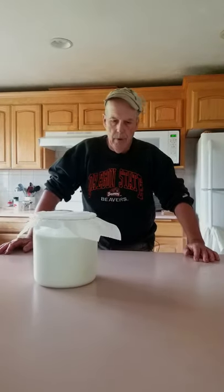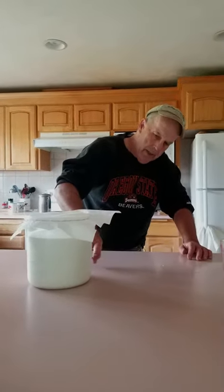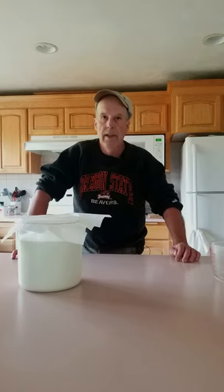We'll set it aside for probably about three days. In those three days you'll notice a separation, and once it separates it's time to pull the whey liquid out and you'll have some great cheese.